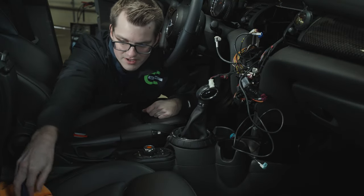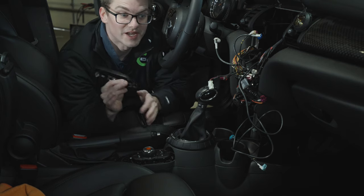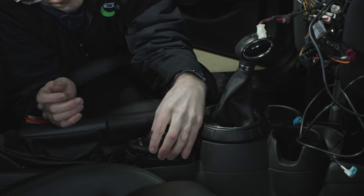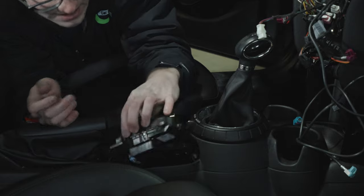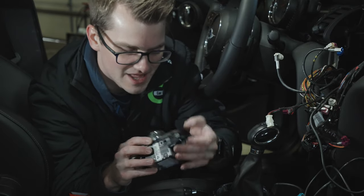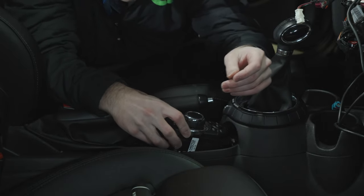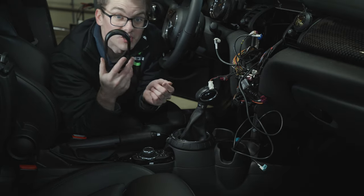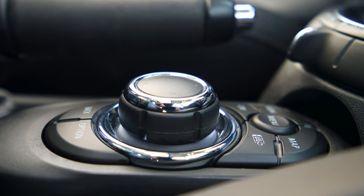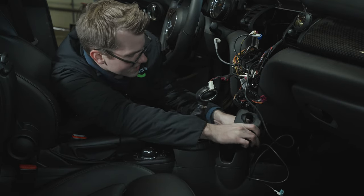Time for the iDrive controller. Use the trim remover tool to pop up the surround, then there are two Torx screws to remove. Lift it up and forward and wiggle it out, then disconnect the connector on the back - just pull firmly. For the new controller, plug the connector in, screw it down, and attach the trim around it. The new one has more features and comes in versions with a white dot or plain black. Snap the new trim piece on, connect both plugs, and carefully guide the assembly into the hole - move wires around to fit and push in.